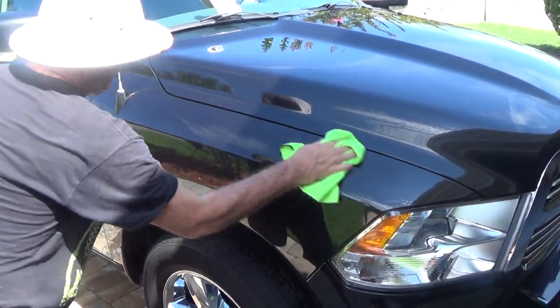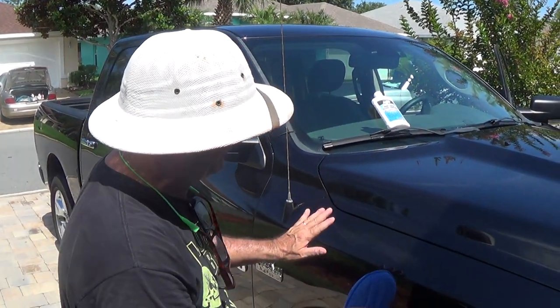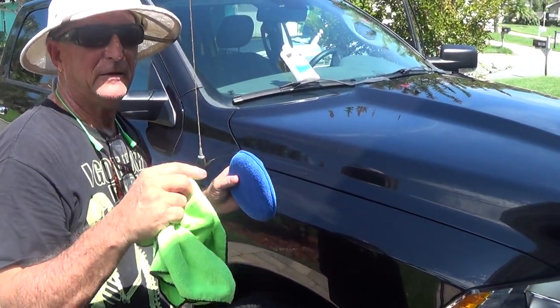Once again, this car has been thoroughly prepped — hard water removed, clay barred, the paint prepared to put the ceramic coating on. Tony the Detail Man in St. Augustine, Florida for CEMIX Ceramic Car Coating.